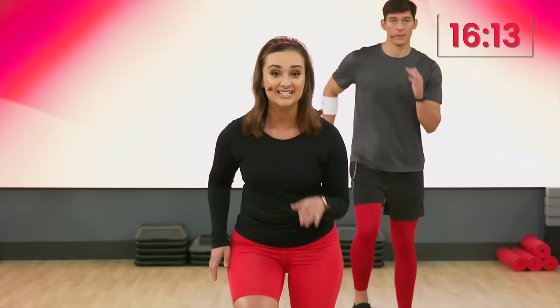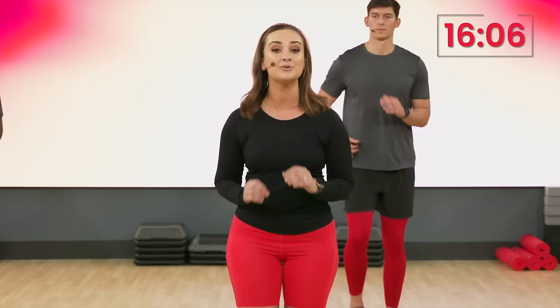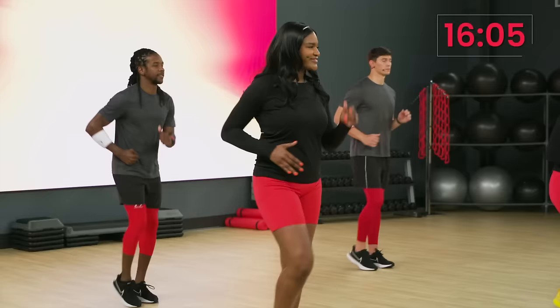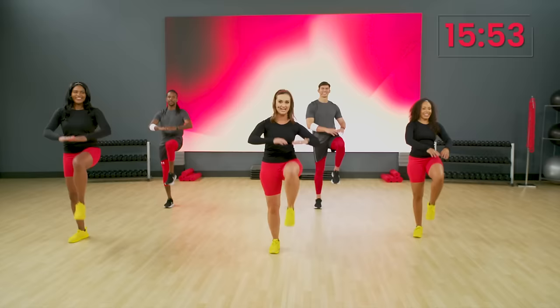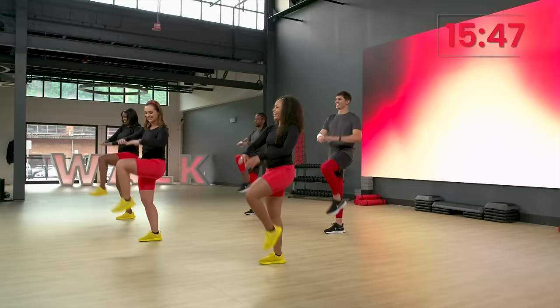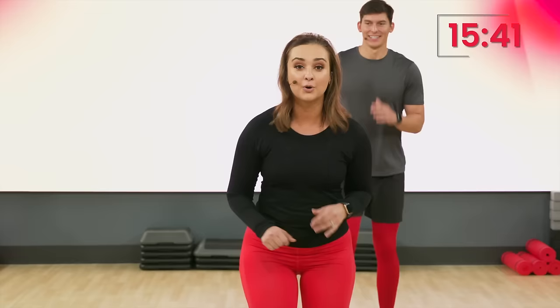Walk, walk, walk. We're now going to pick up our knees for the knee lift. We'll do it together. Here we go. Follow me, guys. It's four, three, two, one. Bring those knees up. Knee up, knee up, knee up. Walk, walk. Are you guys ready to move?